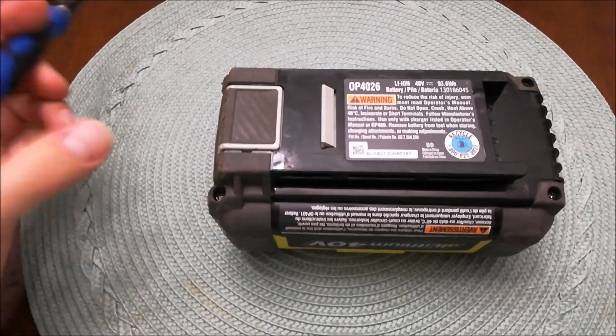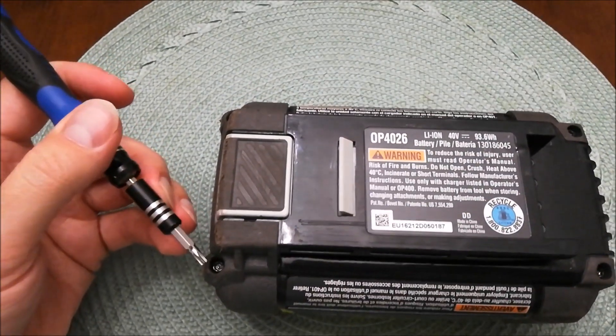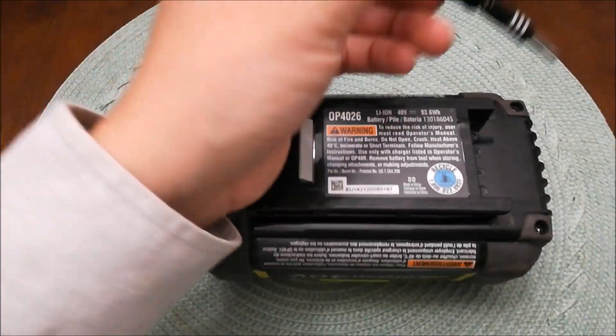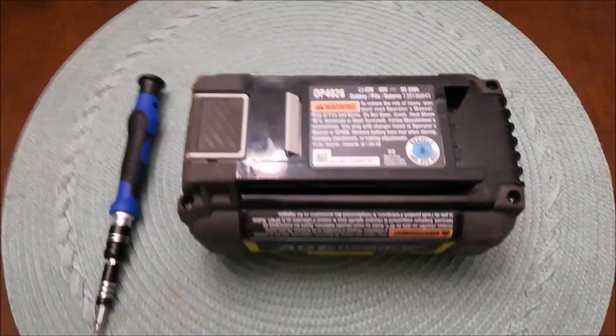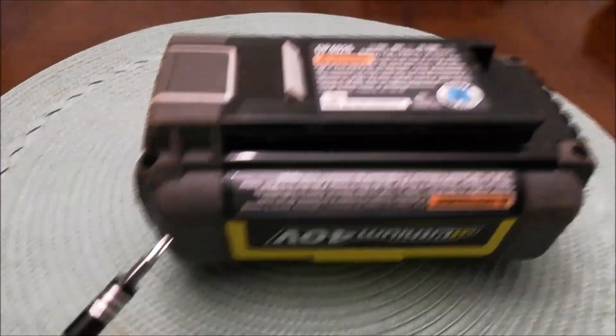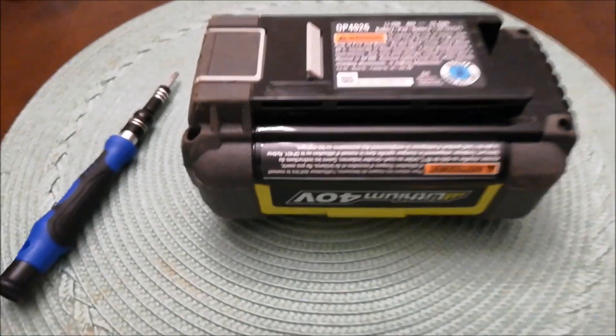To take this battery apart, you're going to use a T15 Torx head and there are four screws — one, two, three, four. Go ahead and take those apart. You'll also need to use a flat head screwdriver just to pry it once and it'll pop open.